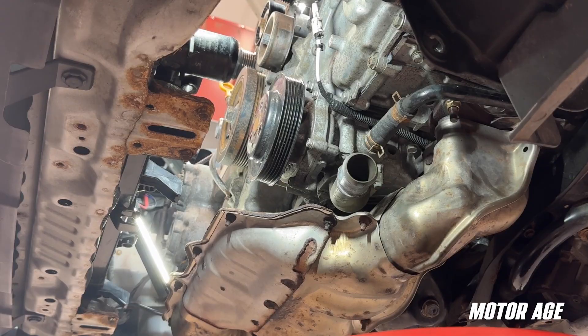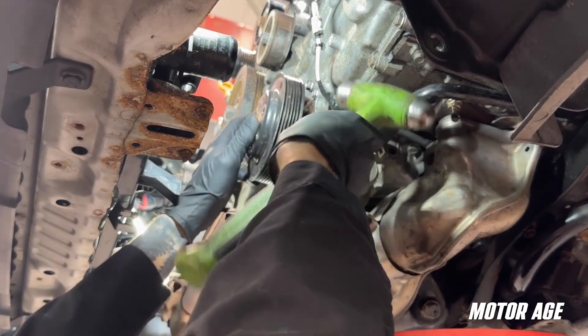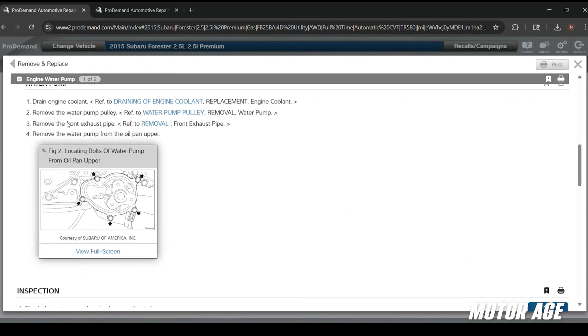The pump pulley appears stuck on the hub, so we'll give it a few light taps with a hammer to loosen it up. We've already drained our coolant since the radiator hoses have been removed. The repair instructions tell us to remove the front exhaust pipe to gain a little more access, but for today we're going to skip that step and go ahead and remove the water pump from the upper oil pan.